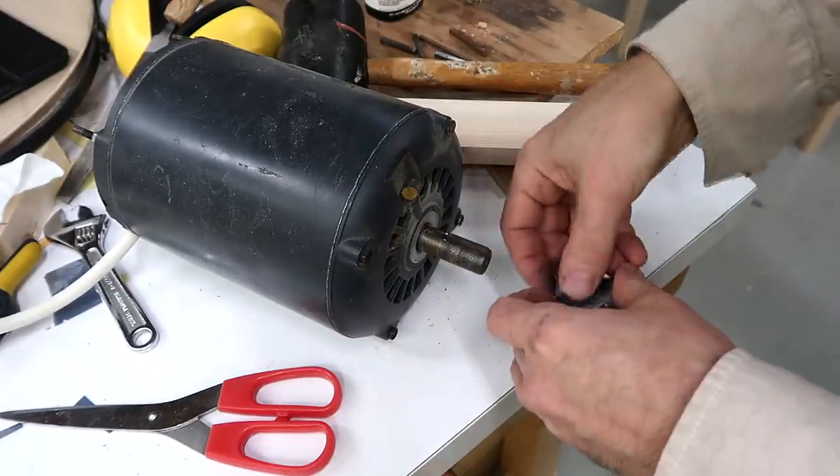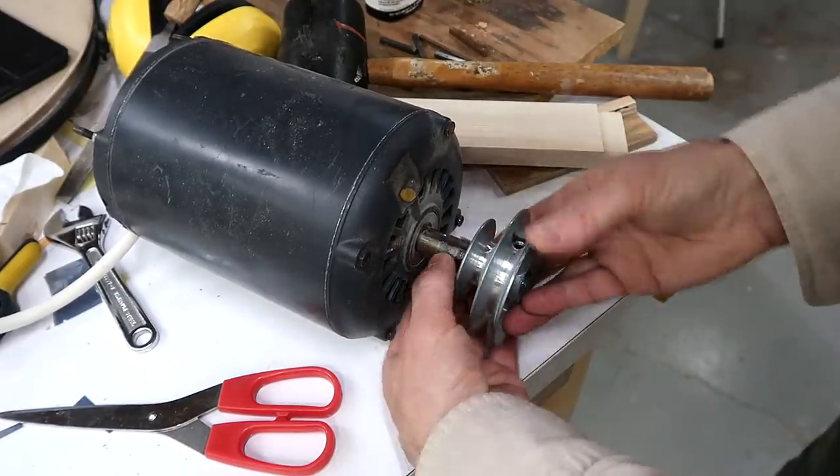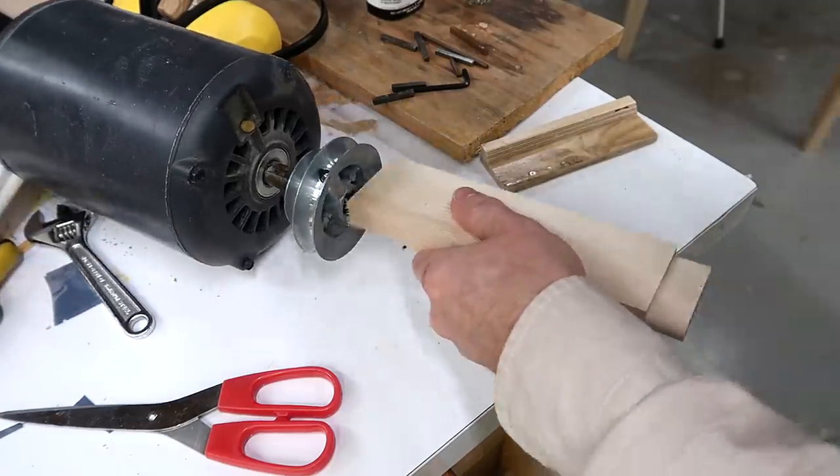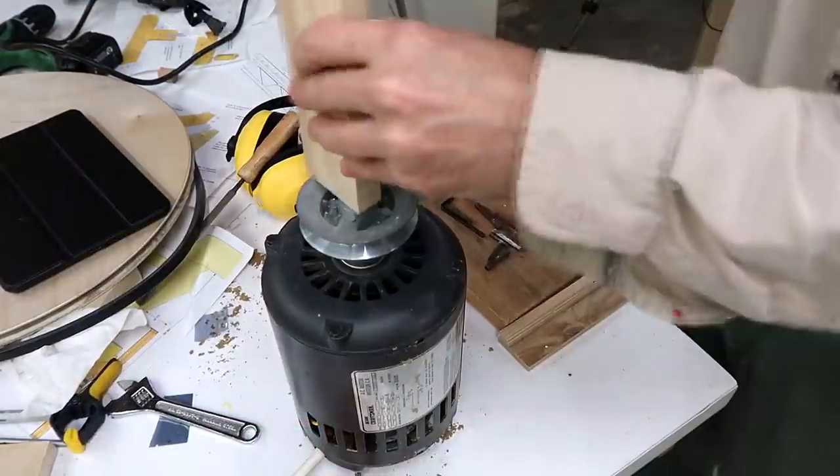I'm using an anti-static bag as a shim for the pulley to get a tight fit on there, because these set screws don't really hold that well. Maybe it's on there too tight — can't get it on.